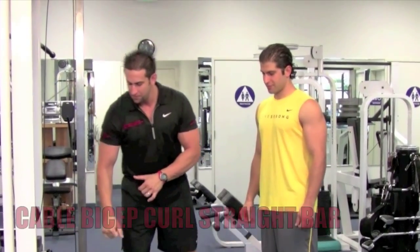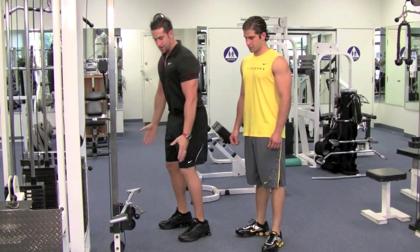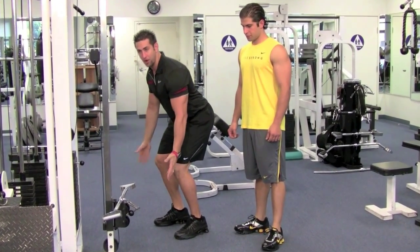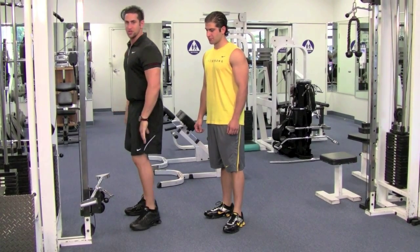Put the cable all the way down to the bottom. Find a straight bar that's wide enough, because you're going to put your hands by your side and that's how you know how far you grab that bar. If you get a narrow one, no good — you're going to be cramped in. Get something nice and wide so you have room to work.